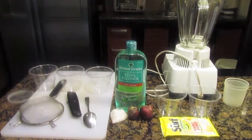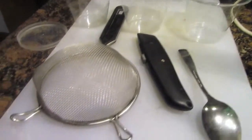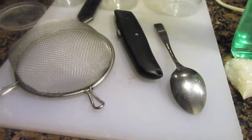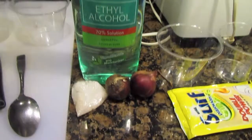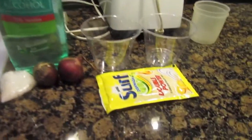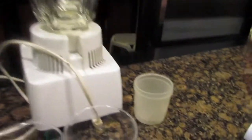To start with, prepare all the materials needed: plastic containers, strainer, cutter, teaspoon, chopping board, salt, onions, ethyl alcohol, dishwashing liquid, plastic cups, blender, and 30ml of water.